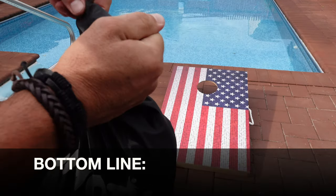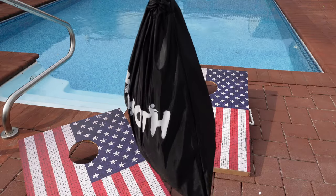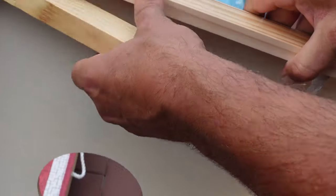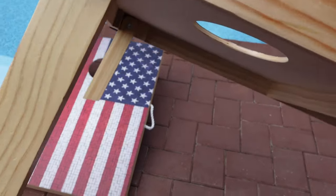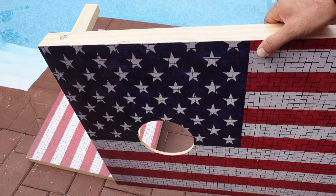Bottom line — if you are in the market for one of these cornhole board games, definitely take a look at this one by Hometh. I will place links in the description as well as in the comments field that'll give you much more specifications as well as purchase links for this board game, so be sure to check that out. I'm happy with the purchase and I know it'll bring me, my family, and my friends hours of enjoyment and entertainment, and of course keep us active.